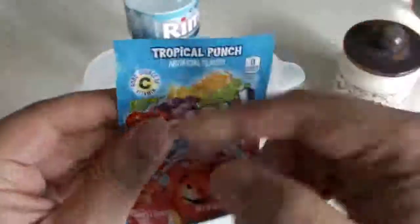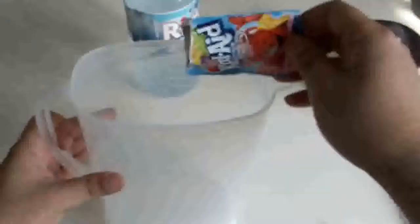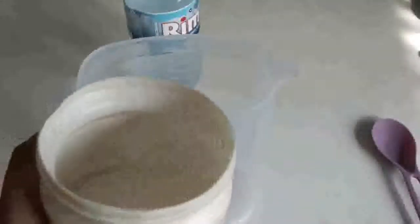Here is our container — it's open. We get our Kool-Aid and give it a little tap so all the powder goes down and you don't have any dust coming out when you open it. And we pour it in — that's the nice stuff right there. Kool-Aid!